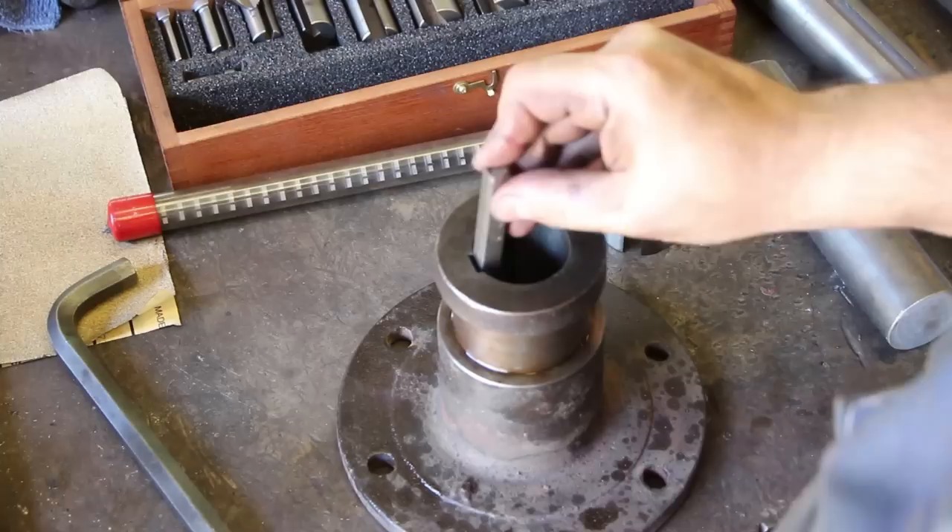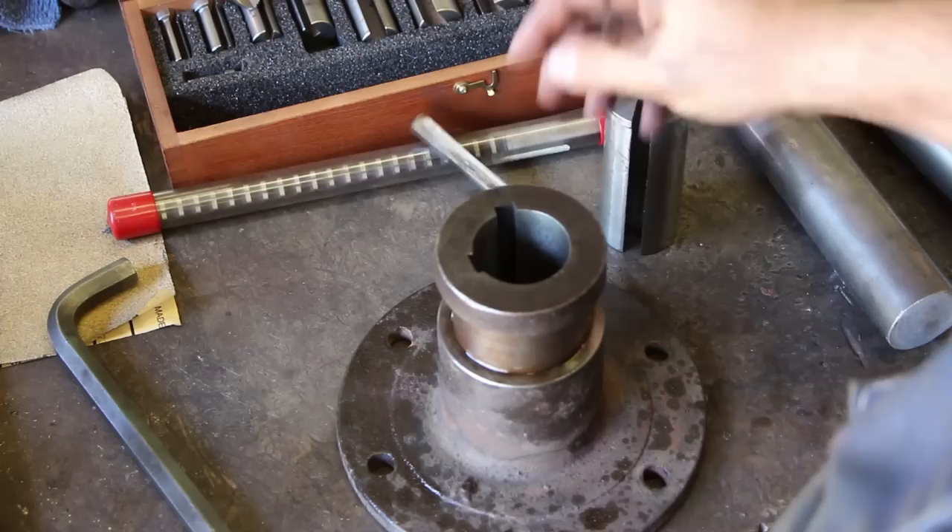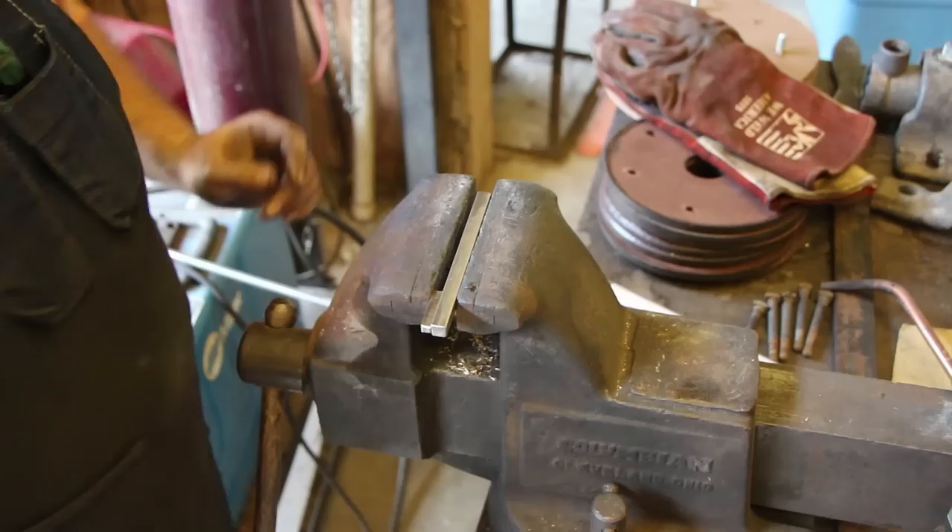Now instead of having a really sloppy key slot in there, we have a very nice fitting slot for a three-eighths inch key. So one more step done on this project.